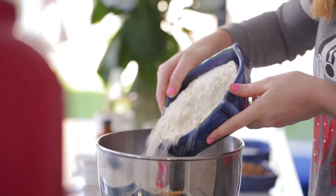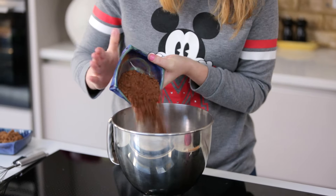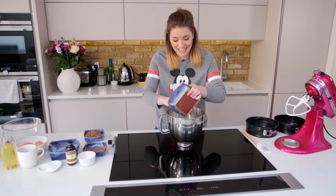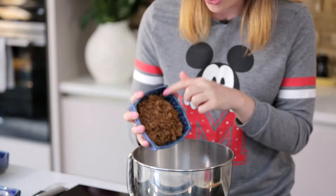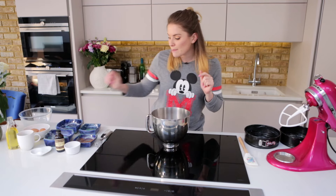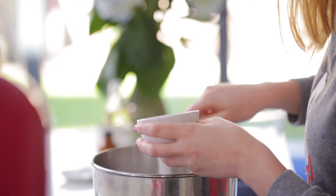We're going to start off by adding 350 grams of plain flour, 75 grams of cocoa powder — this is where our gorgeous chocolate is coming in — 250 grams of caster sugar. Don't miss the calories, guys! And 120 grams of brown sugar — it just adds that little bit of fudgy, cheeky flavour to it. Now we're going to add in one teaspoon of bicarbonate of soda and half a teaspoon of salt.